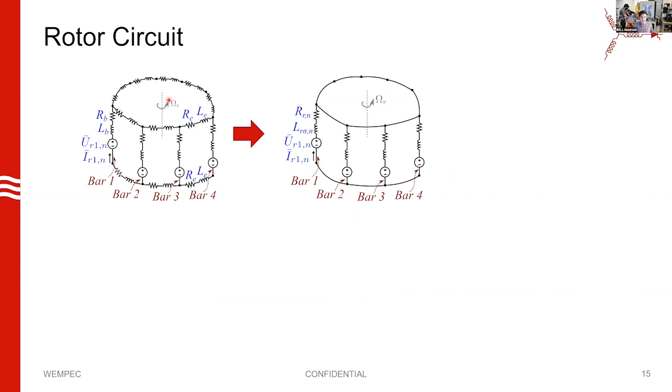We can take this rotor circuit — reviewing EC713 material — and transform it into a simpler circuit by defining equivalent resistance and inductance that rolls all the end-ring effects into the rotor bars. We can go simpler yet by recognizing that when the voltage phasers are equal magnitude and equally spaced, you get an equivalent single-phase circuit with voltages and currents at a frequency of s times omega.